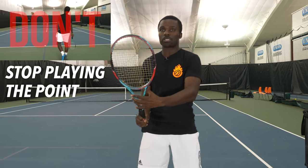First thing you shouldn't do is stop playing the point. I see this so many times — we break a string, we're in the middle of the rally and we look at our strings and just freeze and stop playing the point. So don't do that. That's not the answer.